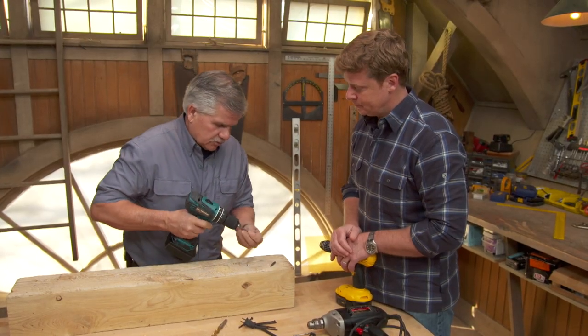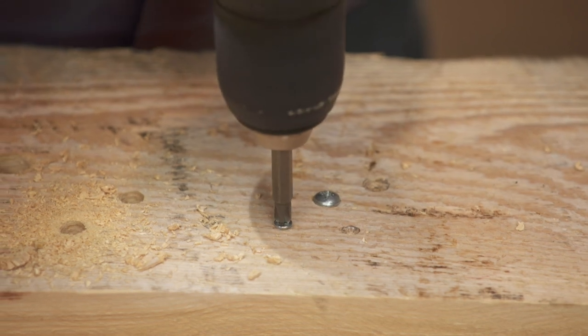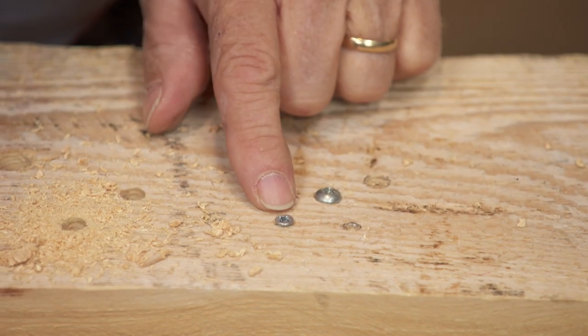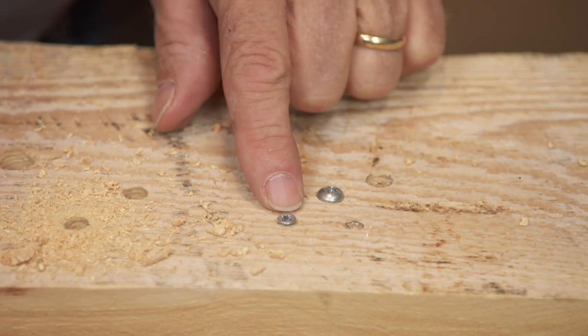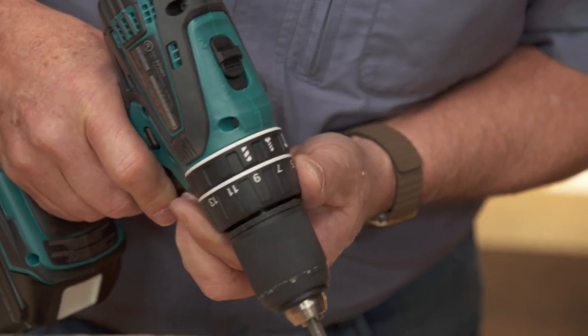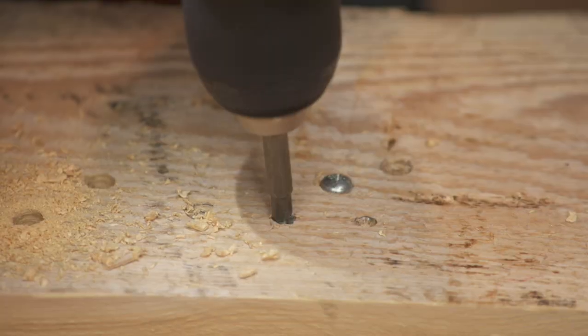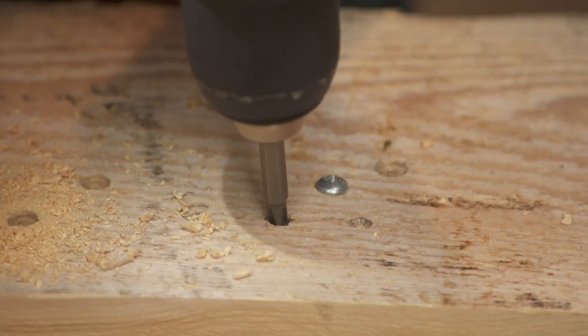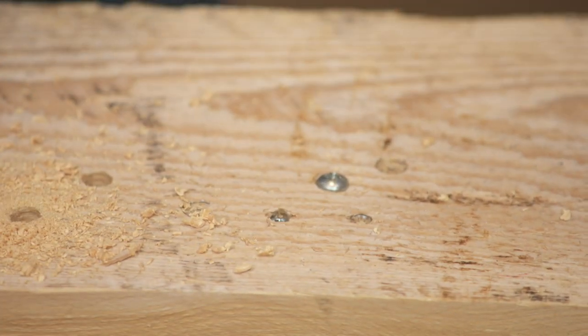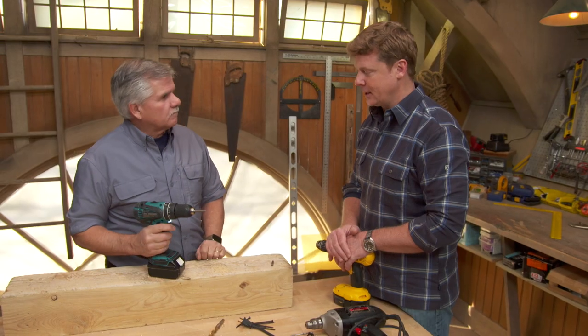So what I want to do is lower this clutch all the way down to number one and drive that screw in to see if my setting is correct. I didn't overdrive the screw, but it's still not down quite where I want it to be. So now if I just change my clutch setting — let's go up a couple of numbers, now I'm on seven — and see where it drives it. It'll clutch out. Perfect. I've driven the screw just a little bit below the surface, but I haven't overdriven it.